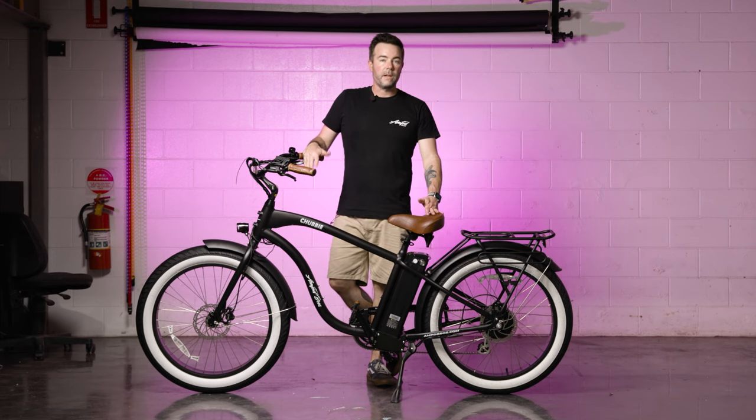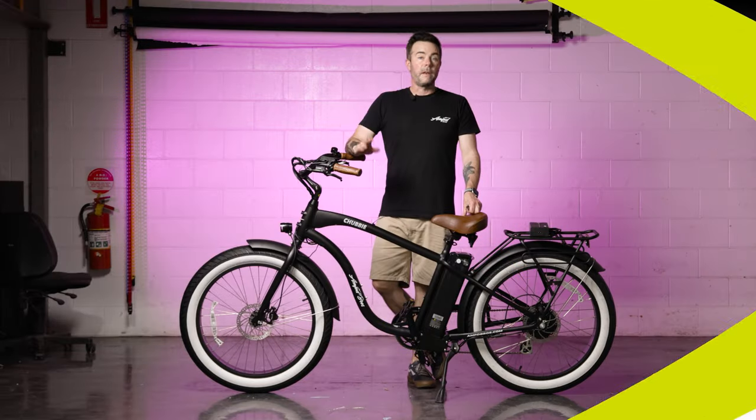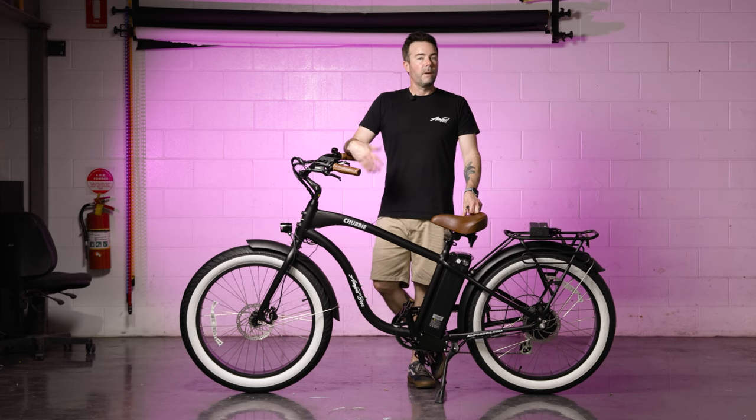There are just a couple of steps left before the bike is completely ready to go. The next thing is to inflate the tires to 25 PSI each.